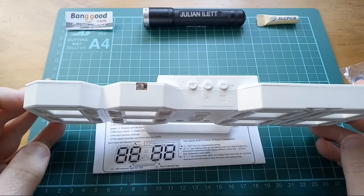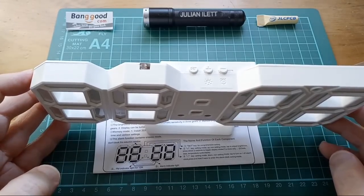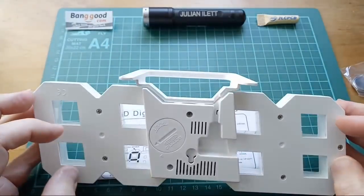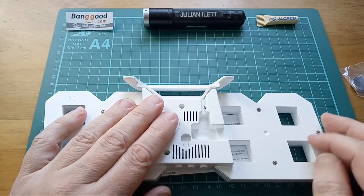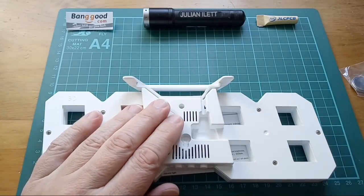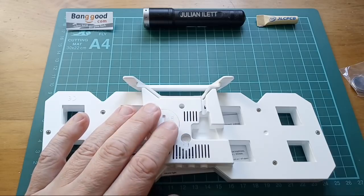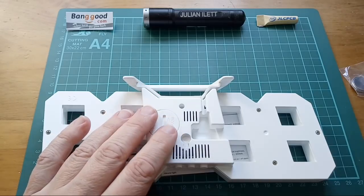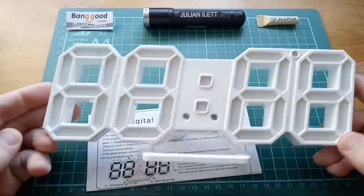I'm powering this phone from a power bank so I can plug the clock into the same power bank — it's got two slots. There's a place for the CR2032. Someone asks if this is a Banggood kit — it's not a kit, it's just a product, it's a clock. I thought it'd be quite fun to take it apart. Perhaps we could switch it on first.